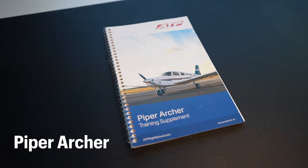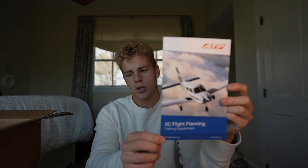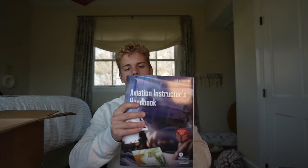Next up we have a whole slew of training supplements: the Piper Seminole, the Piper Archer, and the Cessna 172 — the Skyhawk, which I believe most students will be on. You also have your cross-country flight planning supplement, crew procedures training supplement, a flight and chart training supplement, and lastly the student and instructor handbook.